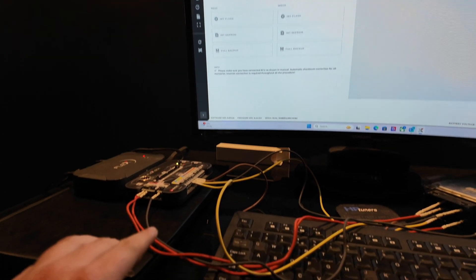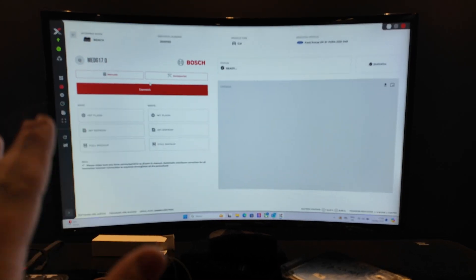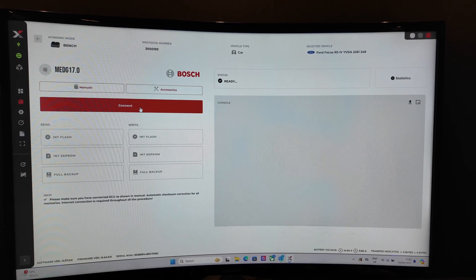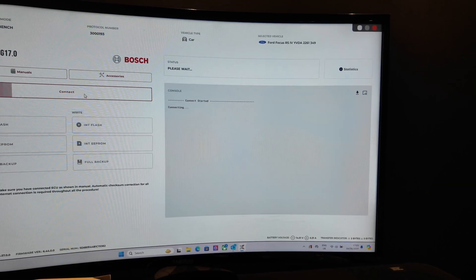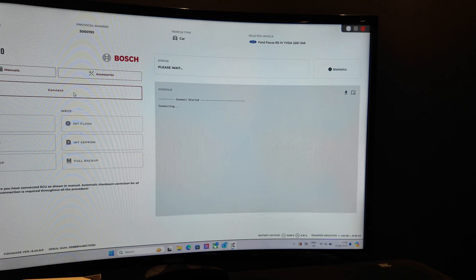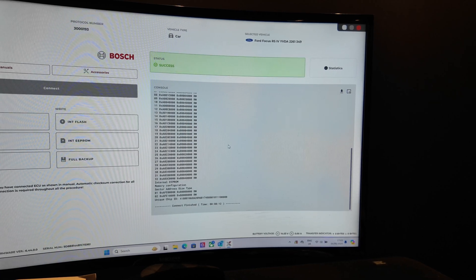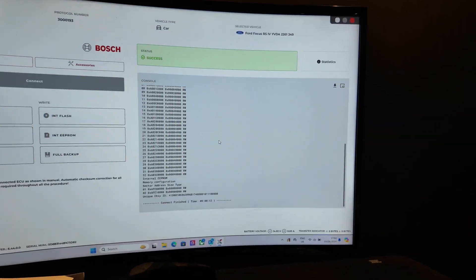Now that we've got it all connected up you can see all these wires running directly into the ECU. We're going to take a read — basically connect it and try to take the full lot. I'm going to test the connection now, hopefully it's going to say it's successful, that'll mean I've got everything in the correct places. Success! So now we can actually take a read of everything we need.